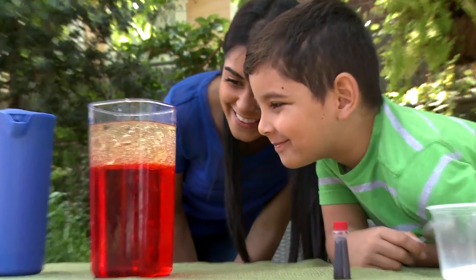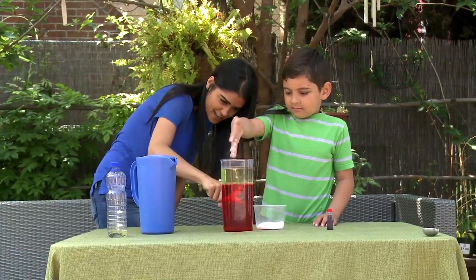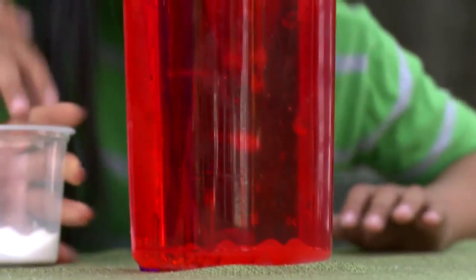Allow the oil to combine with the food coloring and float to the top. Sprinkle salt into the vegetable oil layer. The oil will sink to the bottom and then float back to the top. Add more salt to repeat the process.